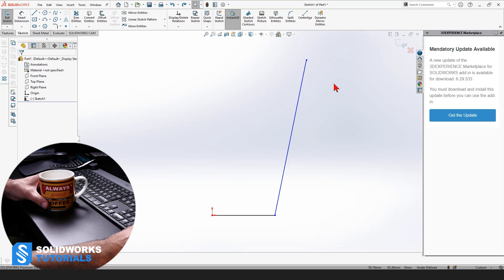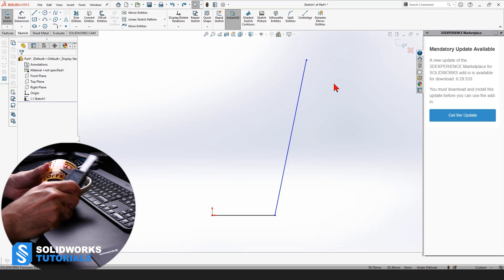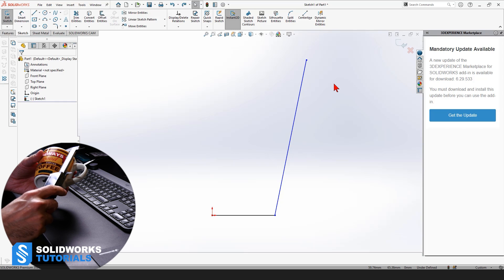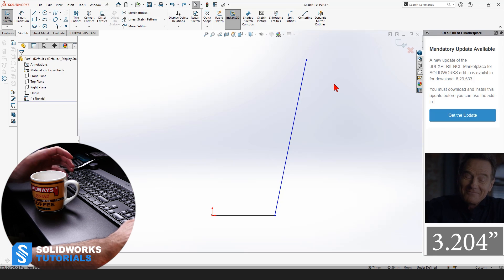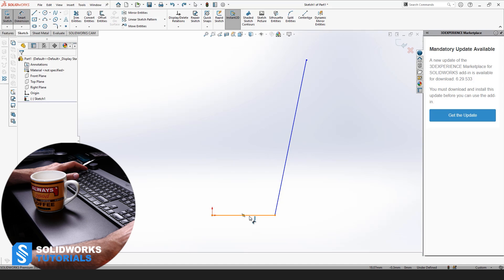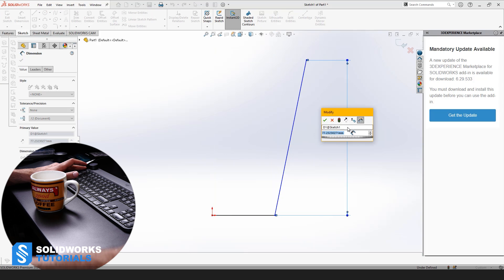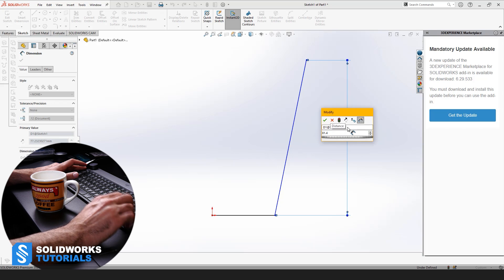At this point, I would like to start doing some measurements. First of all, let's do the height. The height of the mug is 81.4 millimeters. So we're going to go to Smart Dimension, select the horizontal line, select the highest point on the spline, and assign 81.4 millimeters.